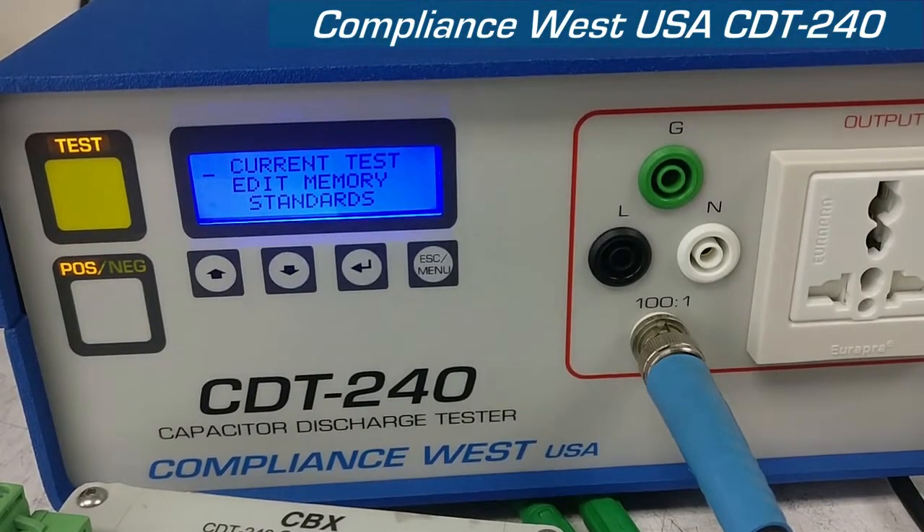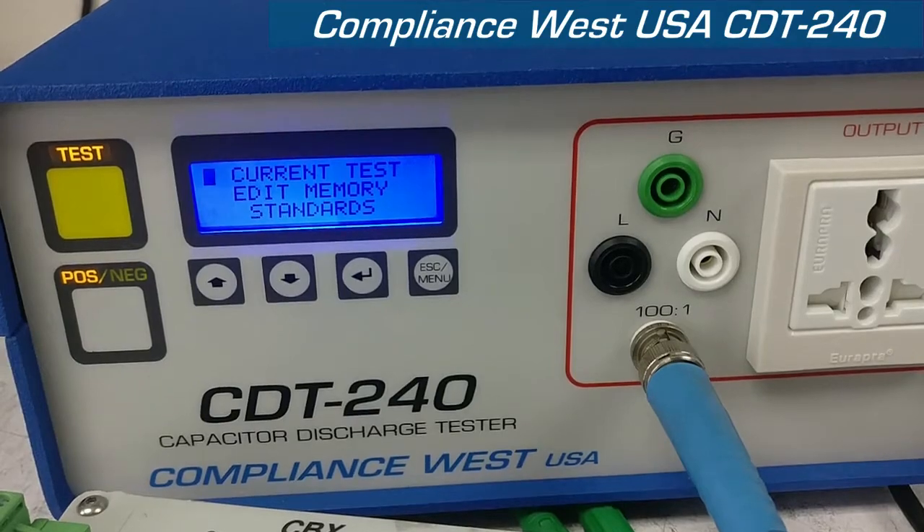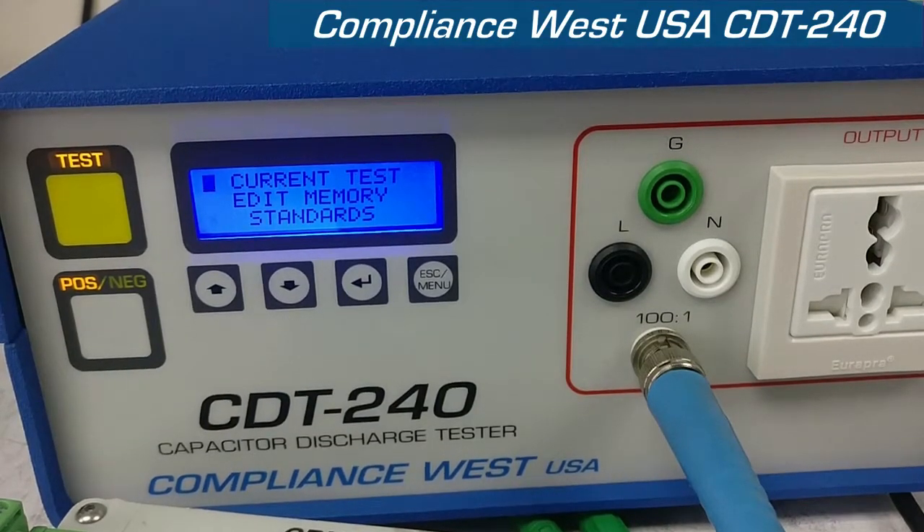Greetings. This is the Compliance West USA CDT240 capacitor discharge tester.